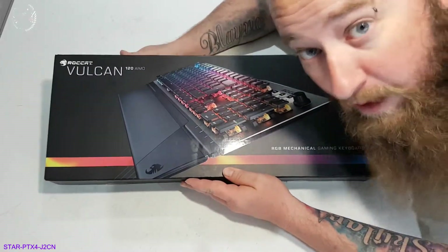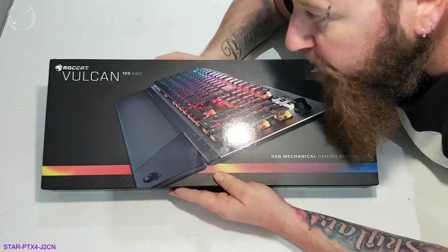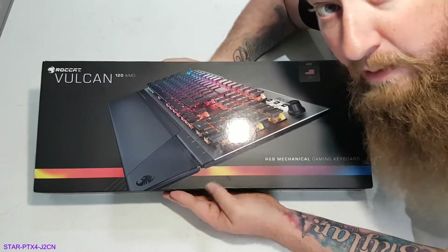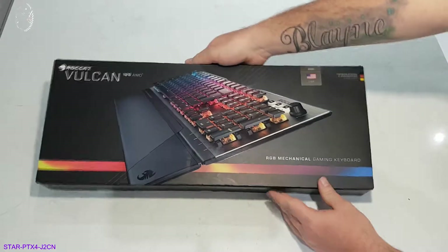G'day guys, Bloke LP here, welcome back to the channel. Today we're going to be looking at the ROCCAT Vulcan 120 AIMO RGB mechanical gaming keyboard. I got this a couple of days ago for my birthday.